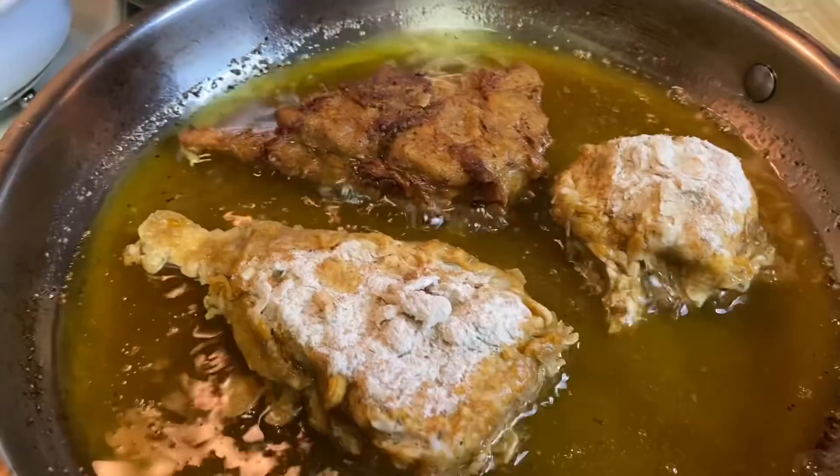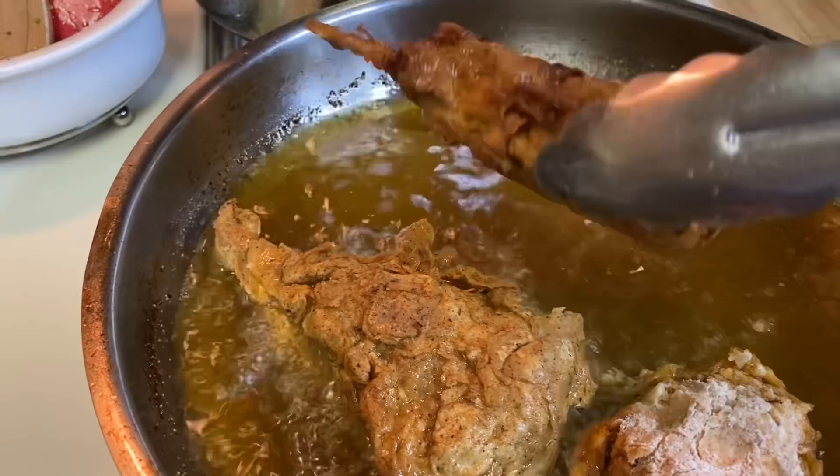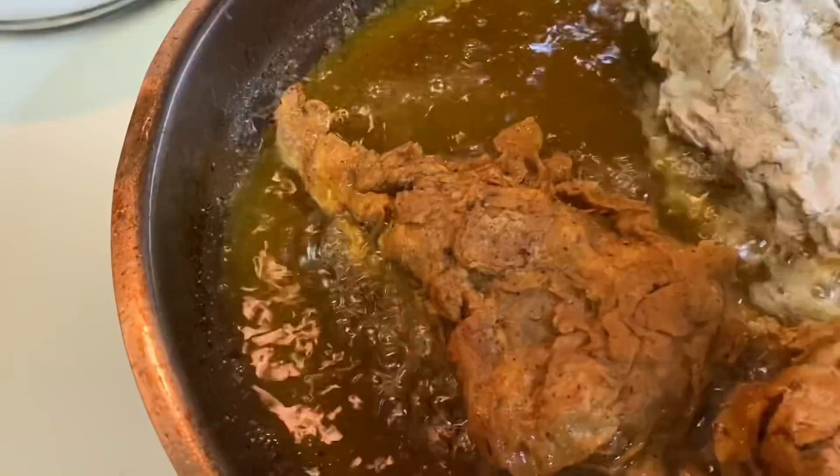I used olive oil to fry the drumsticks, but you can use whatever oil you prefer. You can see the difference between the two breading methods: the first one done without using my hands just using tongs and a spoon, versus the one where I pressed the flour on with my hands. I preferred the hand-pressed one because it was flakier and crispier — it just had an overall better texture.